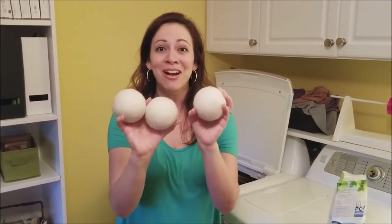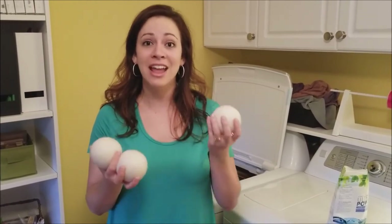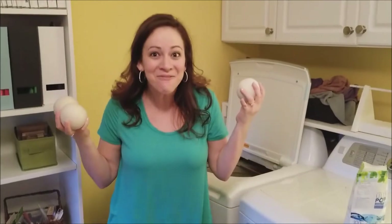We've got you covered with Fluff and Tumble dryer balls — these are 100% wool. They help decrease your drying time, help reduce wrinkles and static, and they're so fun. You can also put your favorite essential oil in here so that you can still get a wonderful scent on your clothes. Isn't that fun?